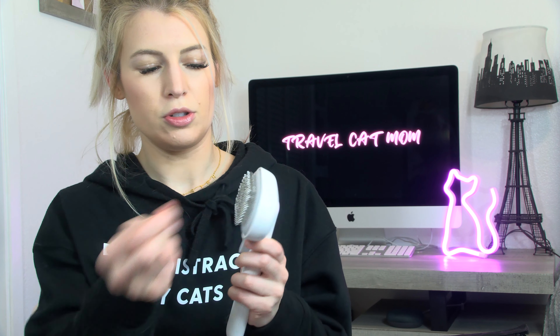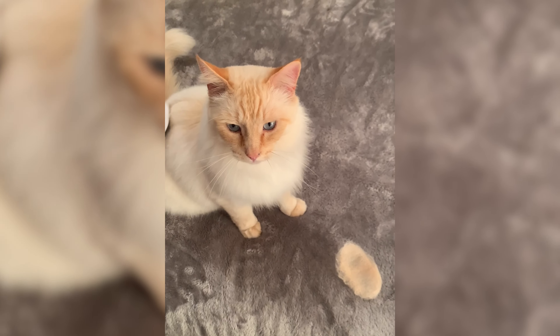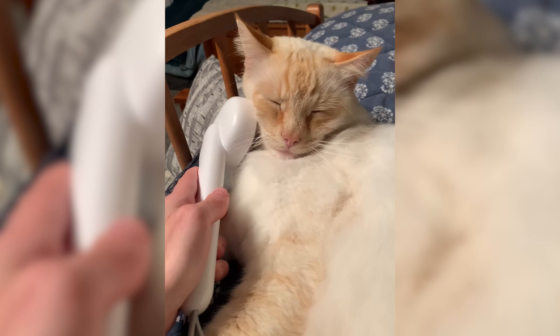Some cons: the bristles aren't super flexible due to the way it's structured for the self-cleaning feature, so it needs to be able to go over those and push the fur out. When I first tried it on Meister, he seemed a little weirded out by that. I think it was a little too rough for him, but he got used to it and he actually really does like this brush now.